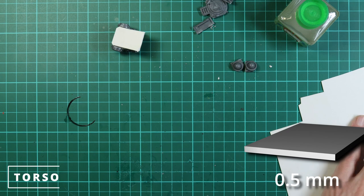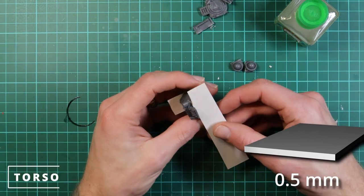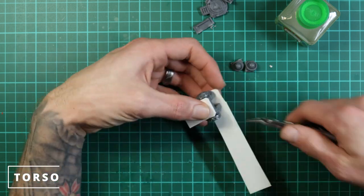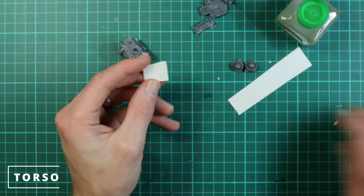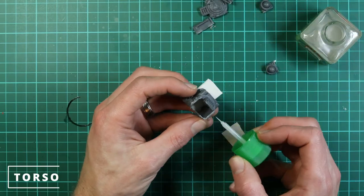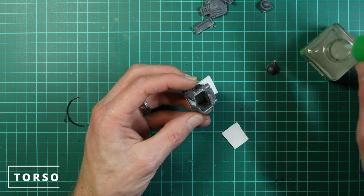Now we have some slightly thinner plastic card for the bottom. I'm just rough cutting and gluing it on because then we can cut out the correct shape of the panel afterwards — it's easier to get it on and glued so it sets, saving you from cutting things down wrong.